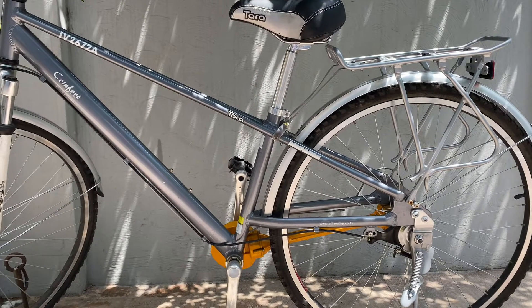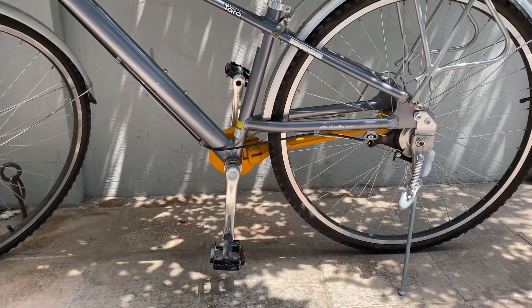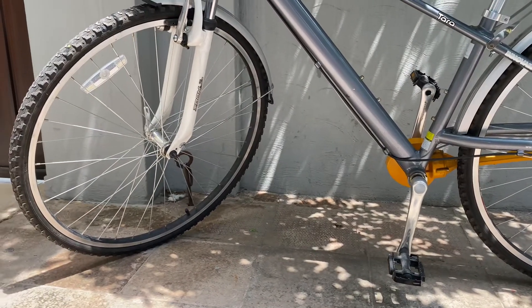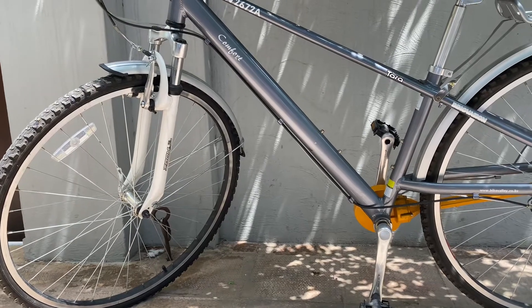Hello everyone. Welcome back to another video of HMI Says. In today's video, I have a review of this cycle which is chainless. The main thing is that it is not chainless.